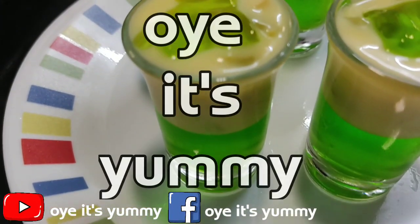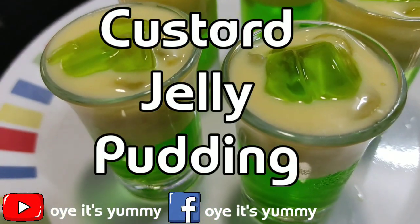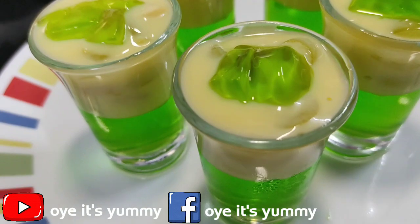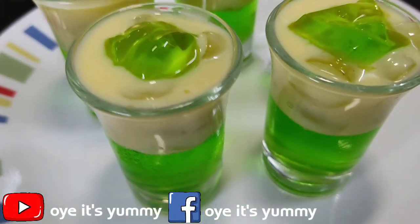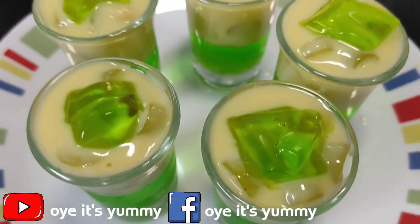Hello friends, welcome to my channel! Today I have made custard jelly pudding, which is very big and it is a very easy dessert. So if you want to know the recipe, watch until the end of the video. Let's start the recipe!